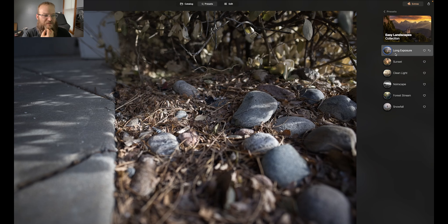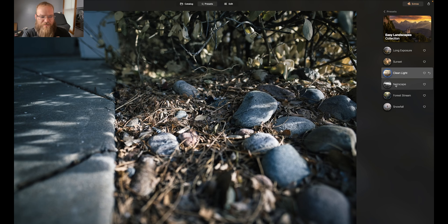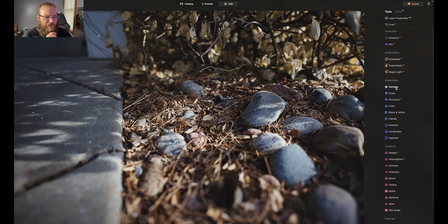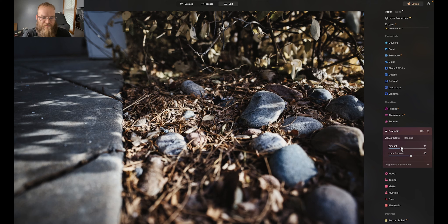Oh, we skipped Sunshine. This one's kind of filmy. I think I really like this one in Black Paris. Let's check out this next image. It's recommending Easy Landscapes — of course it is. We hit the nail on the head with the first one. I don't like this one, it's too green. The clean light is pretty good. Noir Escape. Forest Stream — that one's a little too natural. Let's go into Urban Style. This is the last recommendation. I'm not liking a lot of these so far. Toronto's too cold, Melbourne's too flat. Abbey Street's too flat for a black and white. New York — if any of them, it's this one. I like that. It's a little crunchy, so that's cool. It's a little flat on the outside, kind of like a matted vignette.